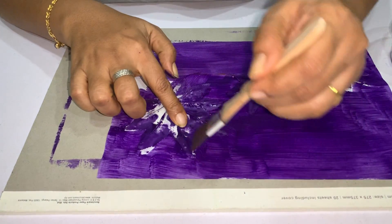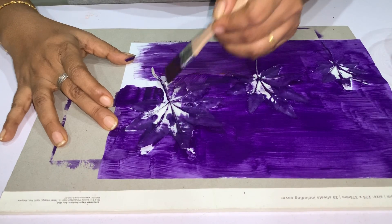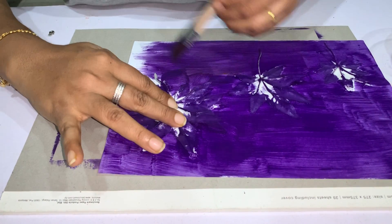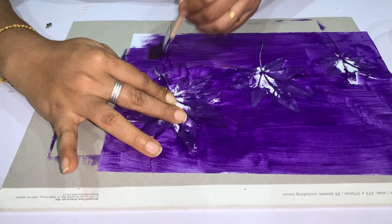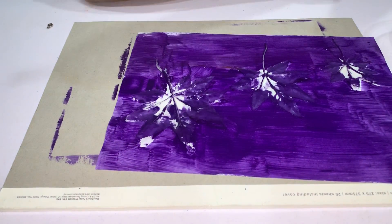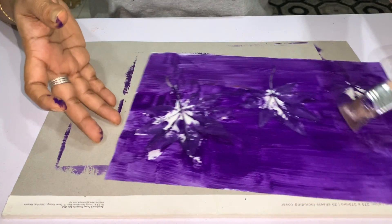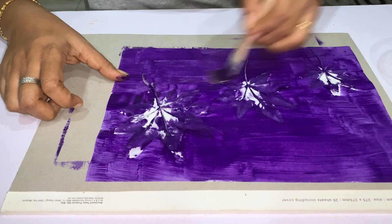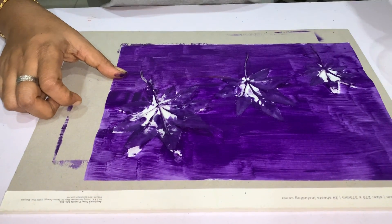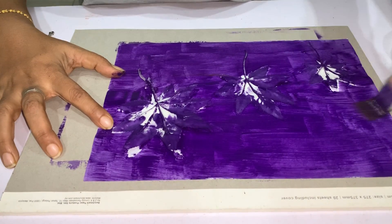For the special children, it takes a lot of effort and time. Sometimes we have to physically hold their elbow or wrist to help them apply the paint freely and get the end result properly. I've now applied paint all over the white paper.